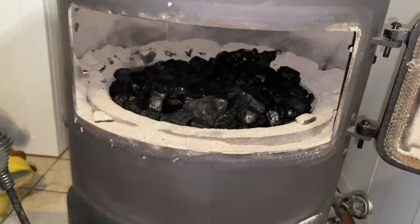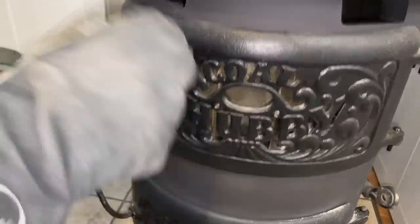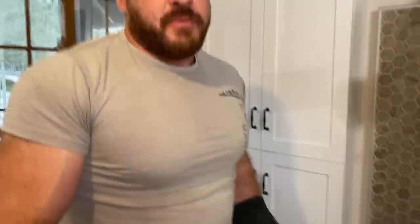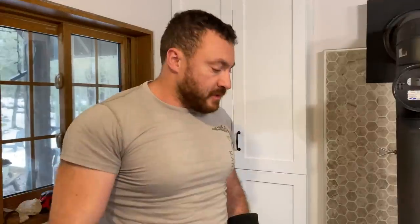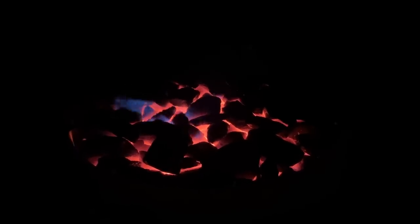Now, believe it or not, that's ready to burn for another 12 hours. It doesn't look like much is happening right now, and it won't for a few hours probably, because coal burns in layers — it burns its way up from the bottom towards the top. In a few hours you'll see it start to glow visibly again. That's all I need to do until nine o'clock tonight. That's how we heat our cabin in the woods. I hope you enjoyed this video — if you did, consider sharing it, give it a like, and consider subscribing to our channel if you want to see more content like this.